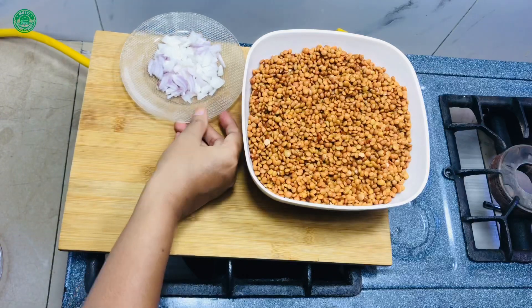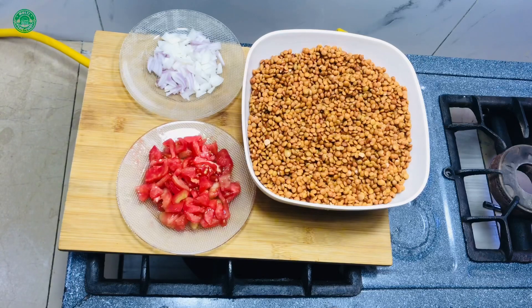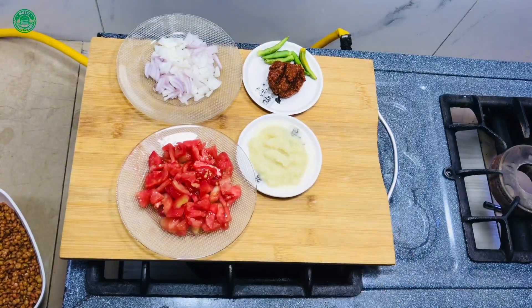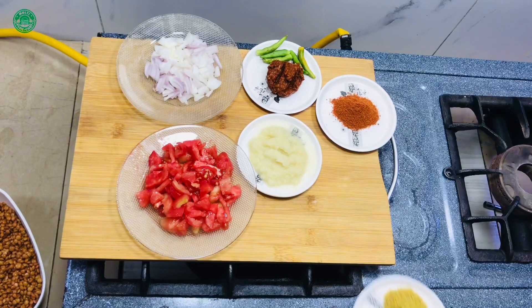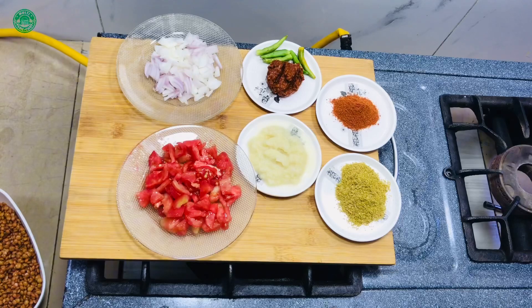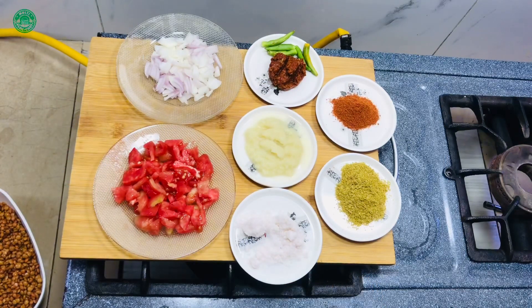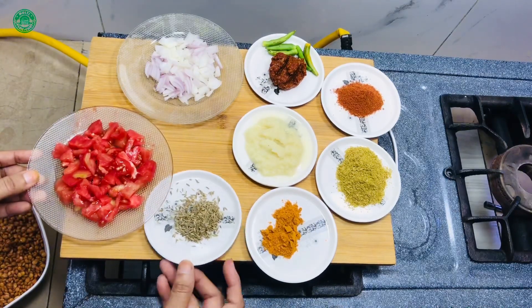I'm going to put a little bit of water on the inside. I'm going to put it in a bowl. There's a little bit of water in the bowl. I'm going to put an egg and a little bit of water.